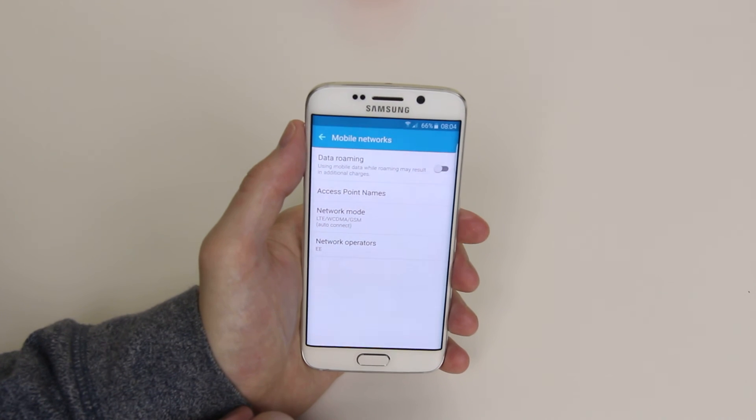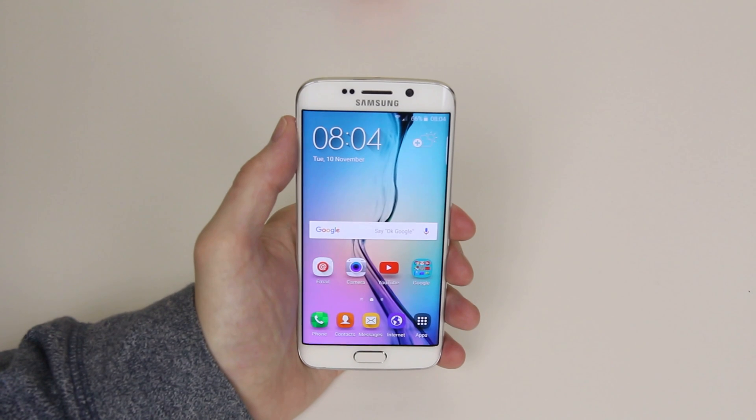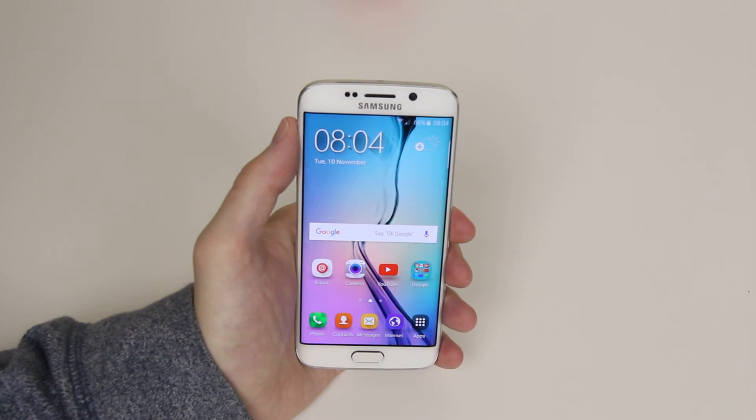And that is how you disable LTE for a 3G and 2G connection only on the Samsung Galaxy S6 and the S6 Edge.